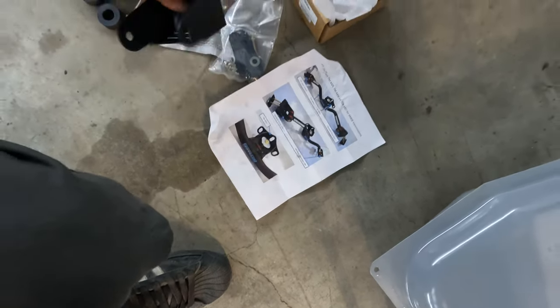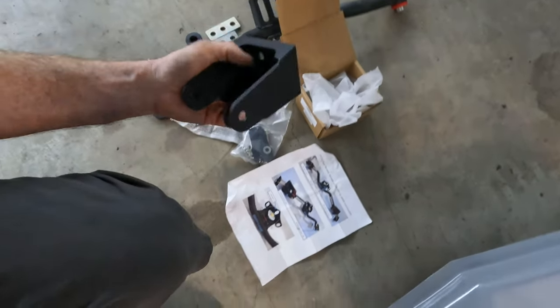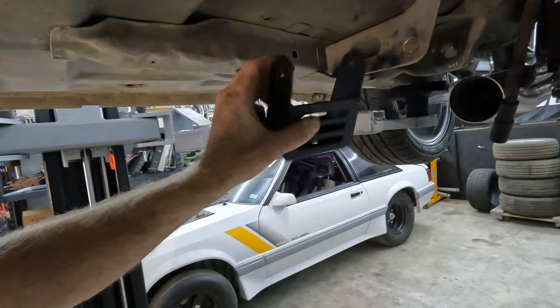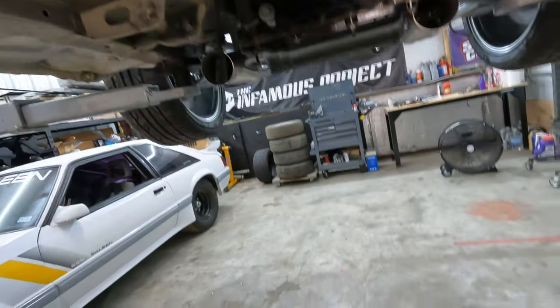Upon inspection, they are not stamped — so how do you know which one's which? Anyway, I'll read the instructions, come back, drill some holes, and get this bolted on.